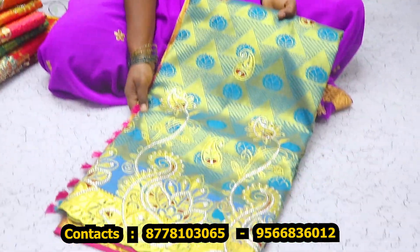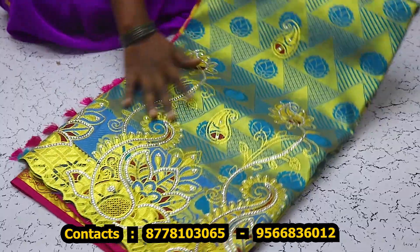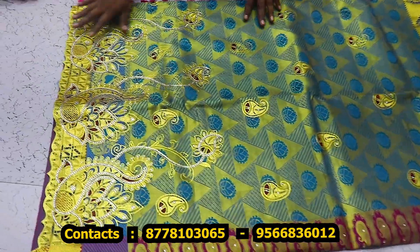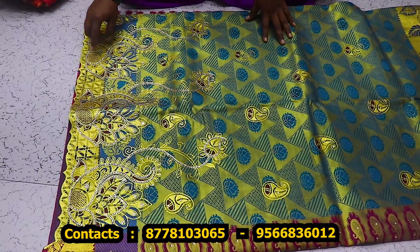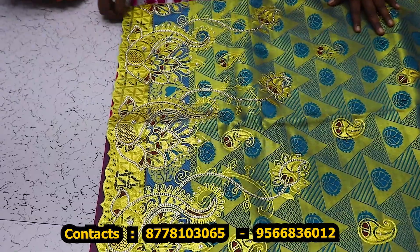Bedding all-self sari — stonework, threadwork, embroidery work. We have a full-filled sari with mbride. It has all-self design. Full-and-full stonework — it is a mbride. It has mbride work.